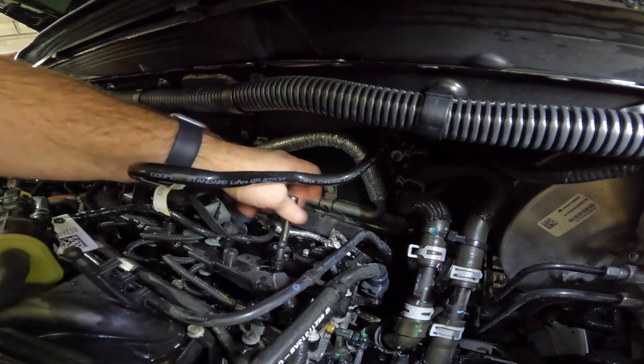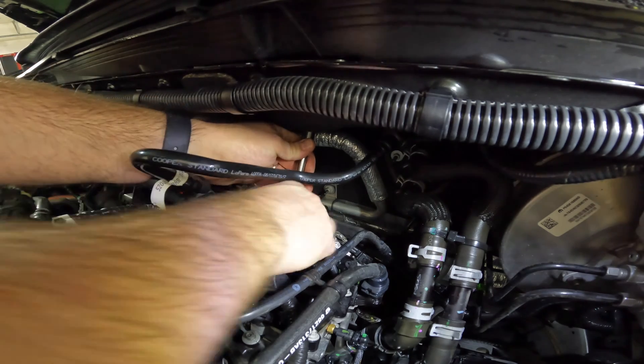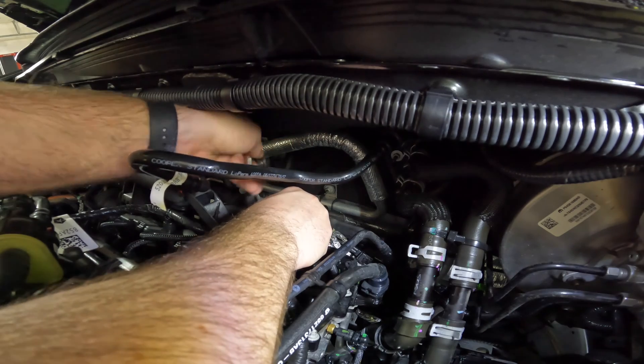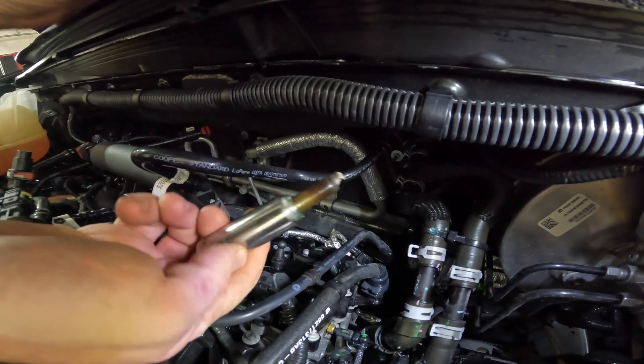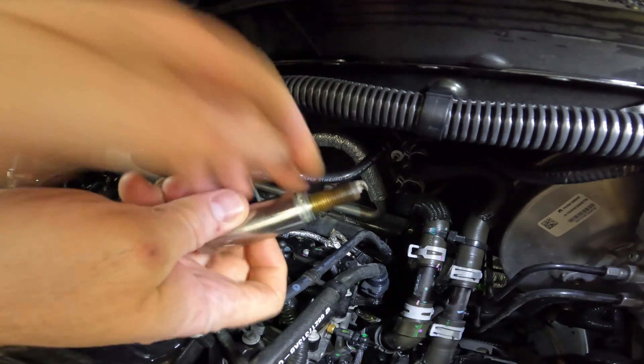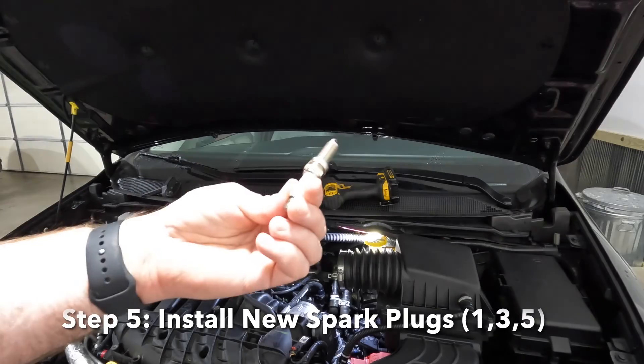Once loosened, you can unscrew it with your fingers. Getting the spark plug out is a bit tricky too — you can't just pull it straight out. Hold the spark plug socket with your fingers while you take the extension off, and then remove it along with the spark plug.